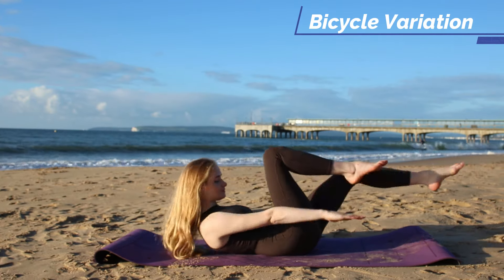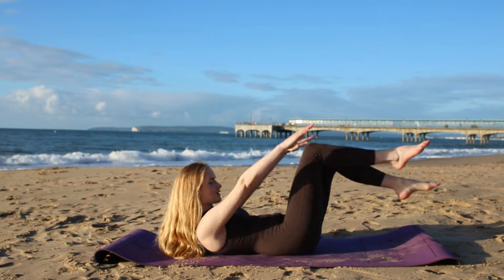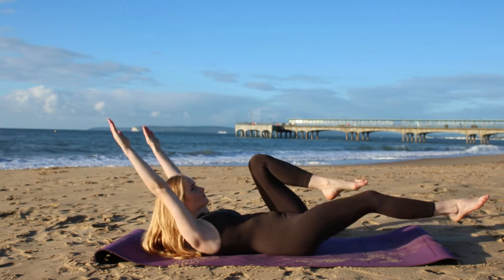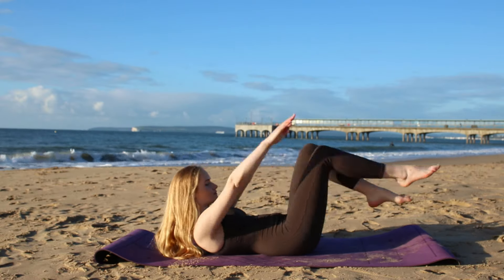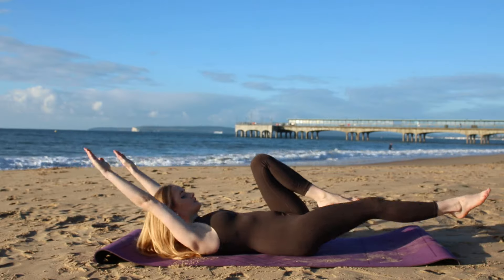As you crunch in your right leg you're going to reach forward and tap the floor. Crunch here and exhale. As you draw in your left leg take your arms back over your head and you can even draw your head back down to the mat. Remember to keep your core nice and engaged, keep it squeezed the entire time and just keep breathing.